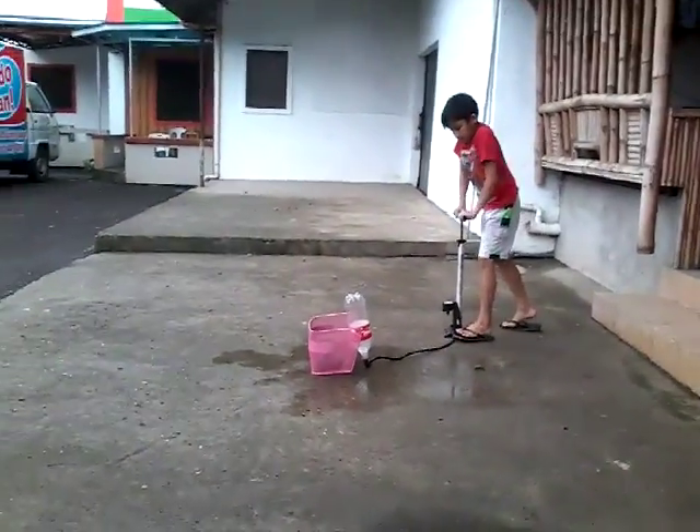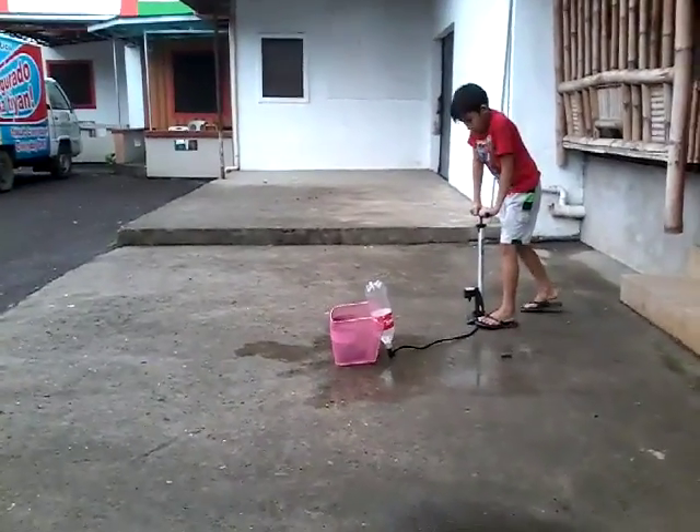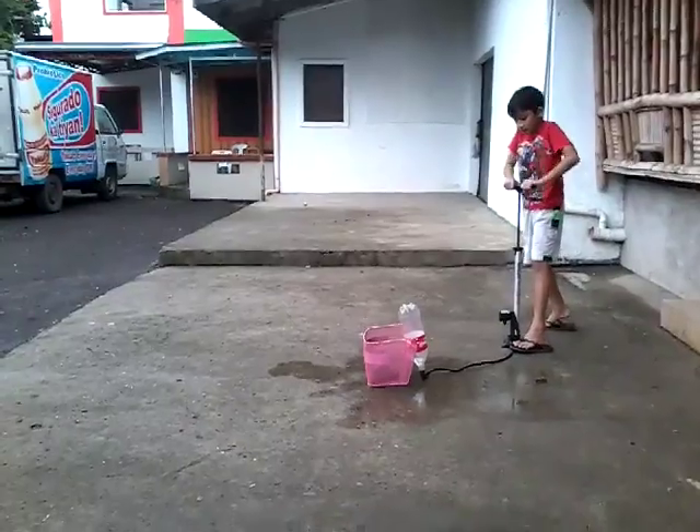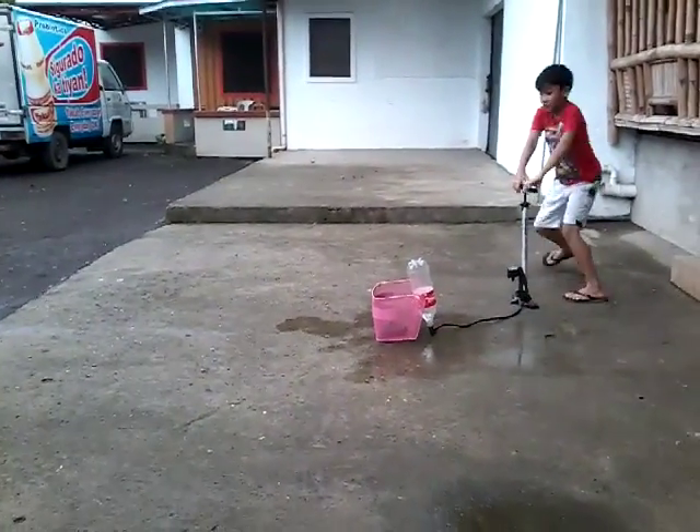Yeah, just like this. Three, two, one. Float!